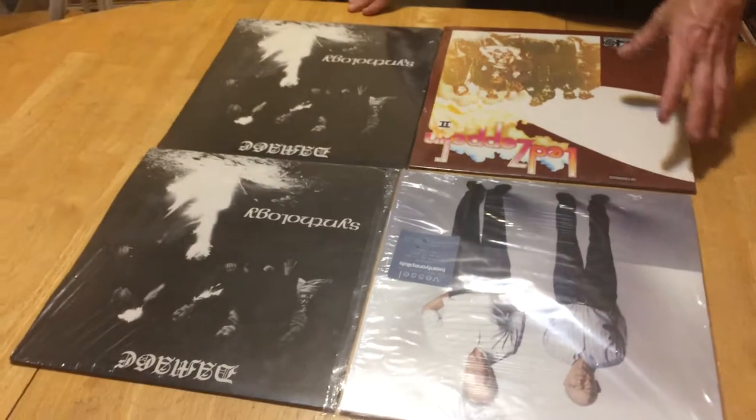Hey guys, it's Merlin with On to Me and Vinyl again. So I want to go over a little bit of difference, of contrast on these records.